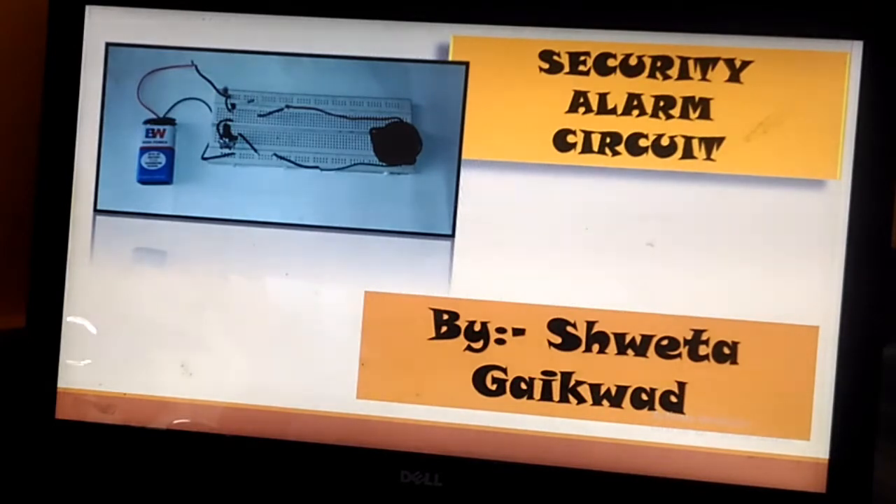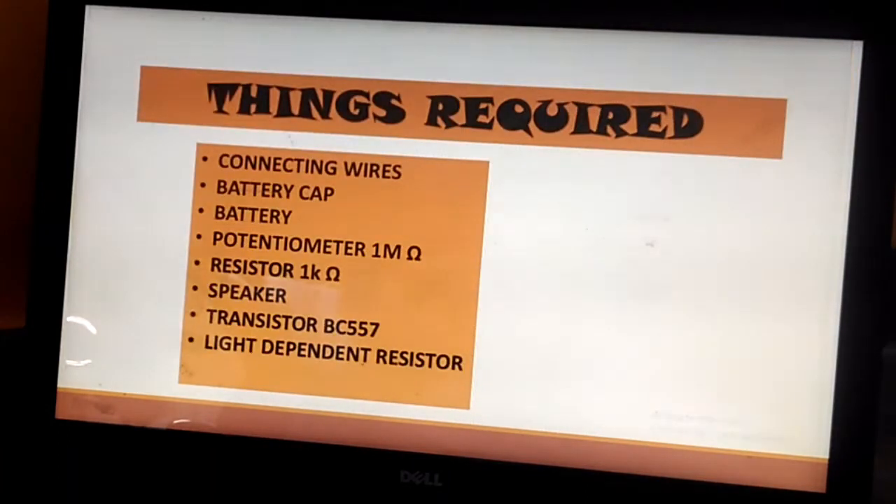You can place this alarm near your cupboard or near your door, so if anyone crosses the circuit the alarm will start beeping and immediately you will come to know.